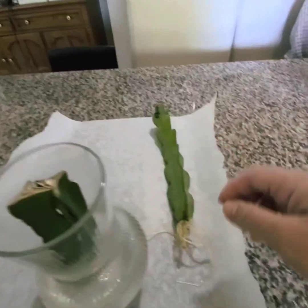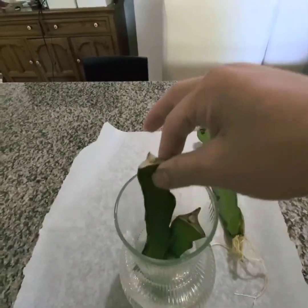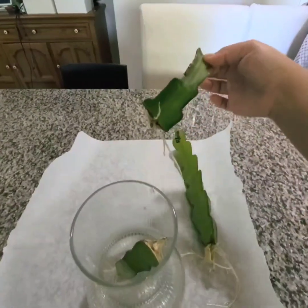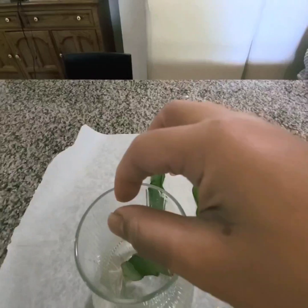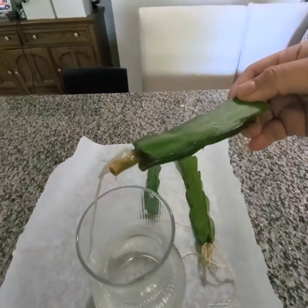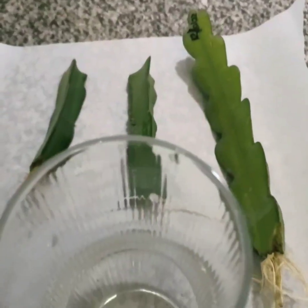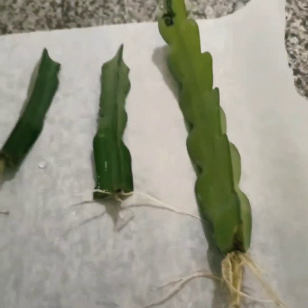I'm going to set them down and compare. As you can see, so far the longest one also developed the longest root. This was the second one that was cut where the inner stem was not exposed — it is one of the shorter ones and also has a shorter root compared to the third one. And this was the first one where we exposed the inner stem. I'm just going to lay them out here and compare.